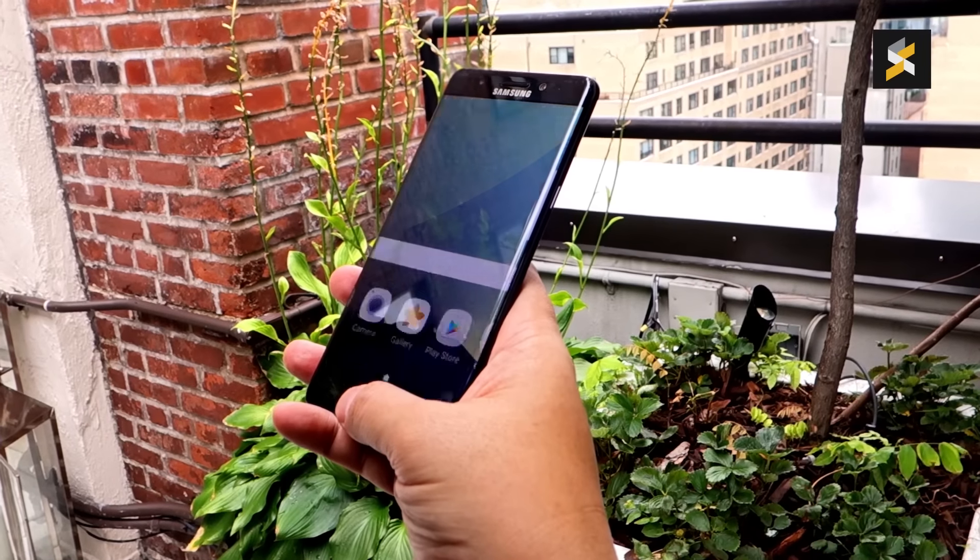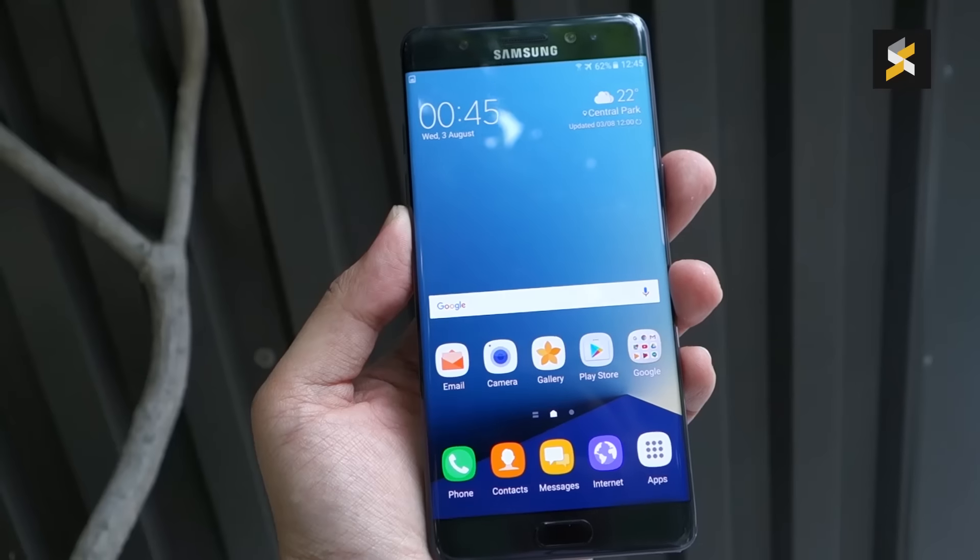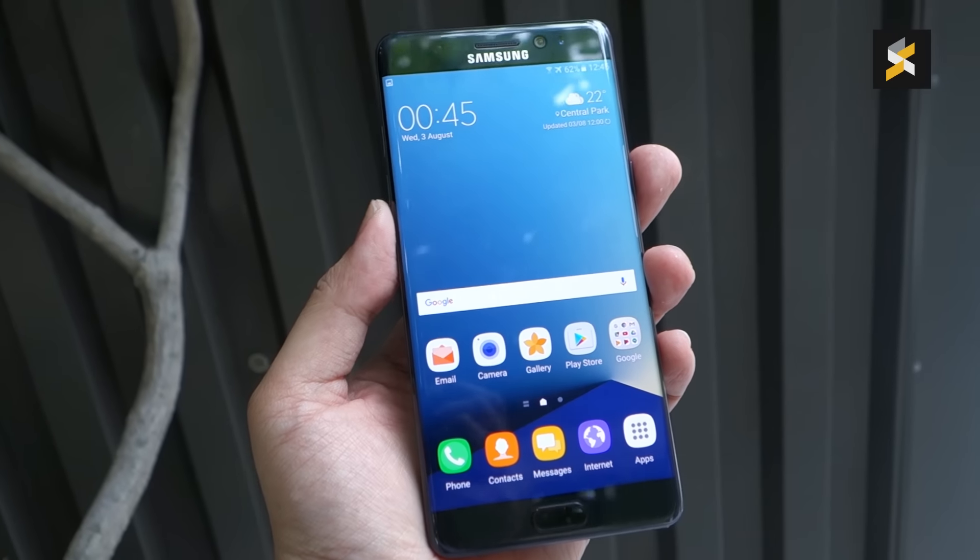The Galaxy Note 7 is priced at RM3,199. If you like this video, give us a thumbs up and don't forget to subscribe to our channel. This is SoyaCinchai.com and we will see you in the next video.